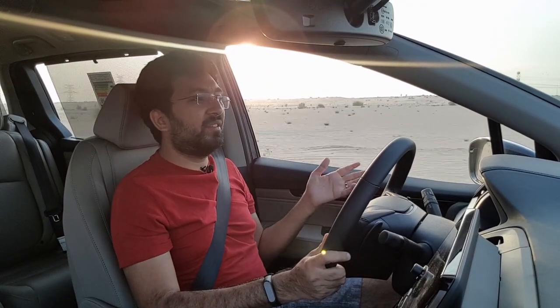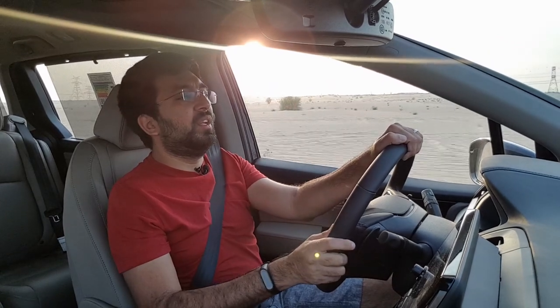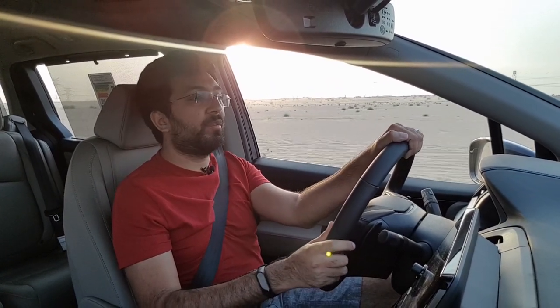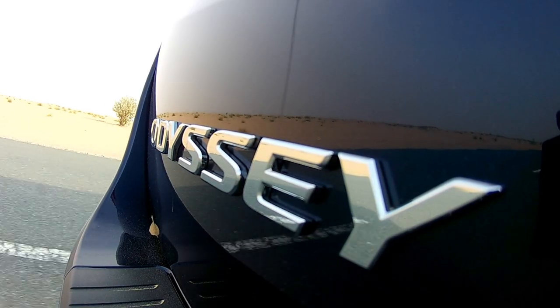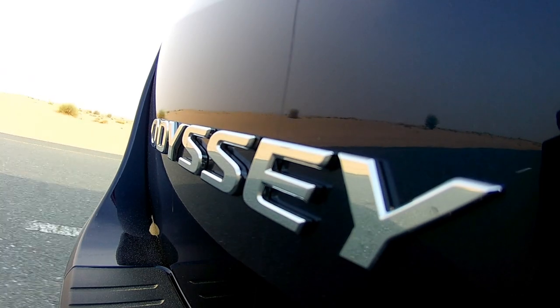There are also many other systems including agile stability control and various other vehicle stability systems that keep the car balanced and in control. That is an assuring thing when buying a family van, as it will most often be used to ferry people and go on longer journeys with family.